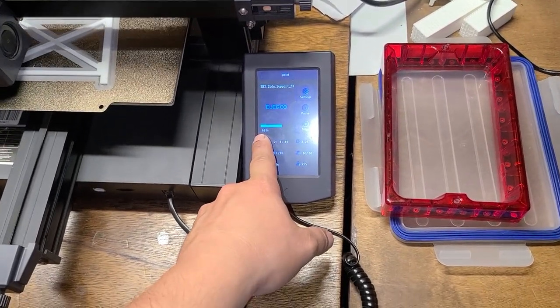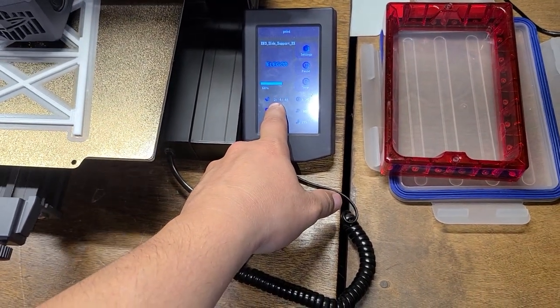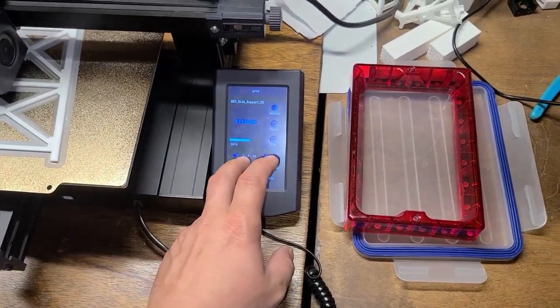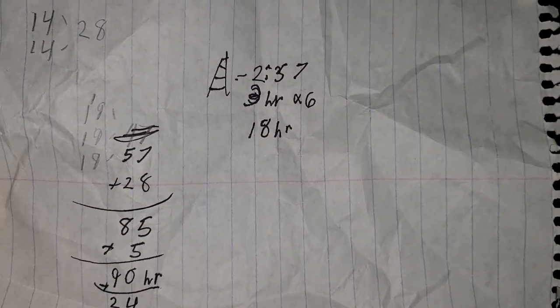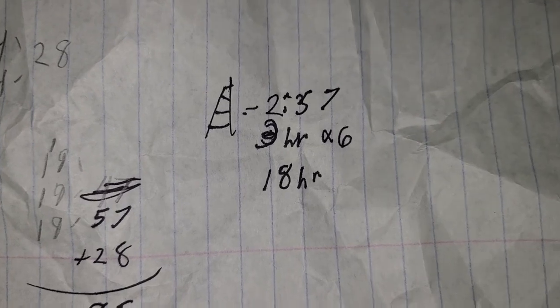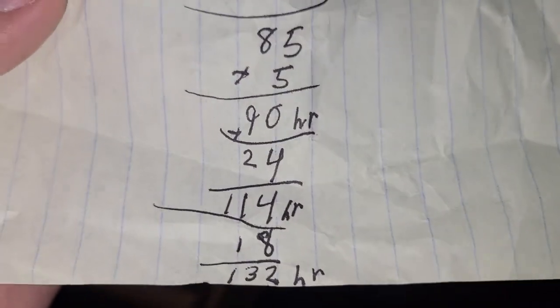I think it takes about three and a half hours. I'll pick up when it's done to get a full accurate reading. These are about two hours and 57 minutes, so I'm going to say three hours. Times six, that's 18 hours. So altogether I'm at 132 hours into this bridge.